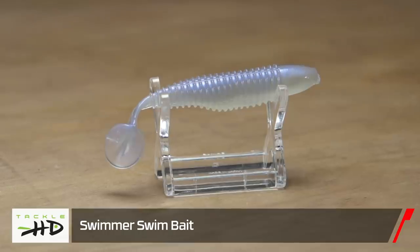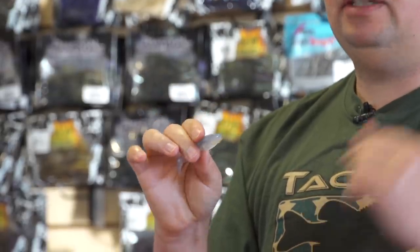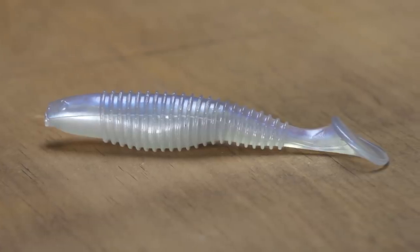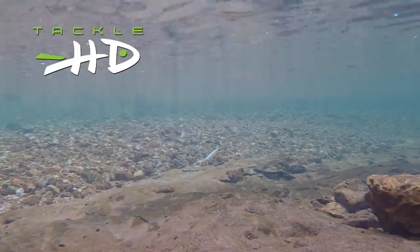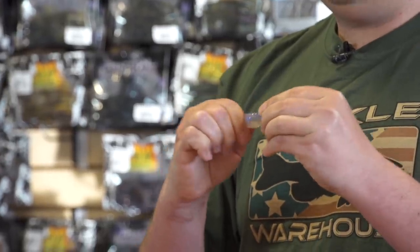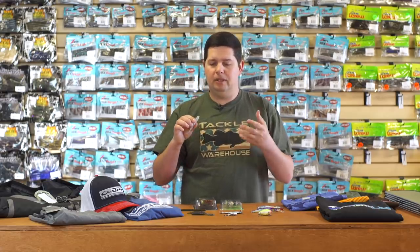We've got a new swimbait from Tackle HD — the Tackle HD Swimmer, in a three-and-a-half inch size, with a four-inch version coming in a few weeks. It has a shad profile body with fully ribbed rings around the body to displace a lot of water, and a nice paddle tail. You can use this on anything — jig heads, swim jigs, vibrating jigs, spinnerbait trailers, or umbrella rigs. What I really like about this swimbait is it's made out of super tough plastic. You can pull on it and try to rip it and it won't rip, but it still maintains a really soft tail for great action. It won't tear up like salt-loaded swimbaits that are done after a couple fish.